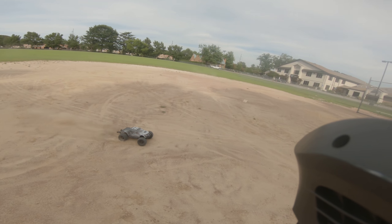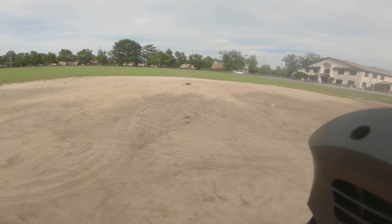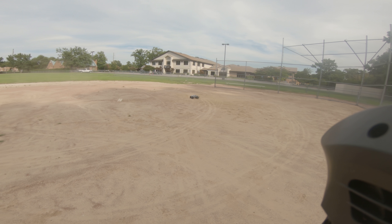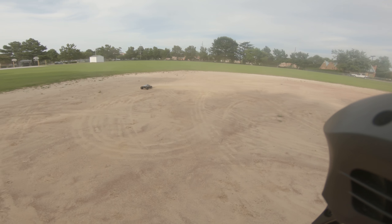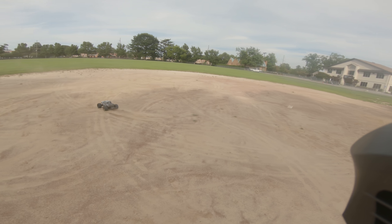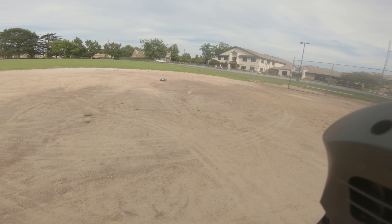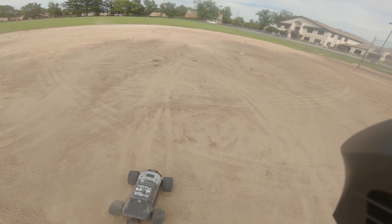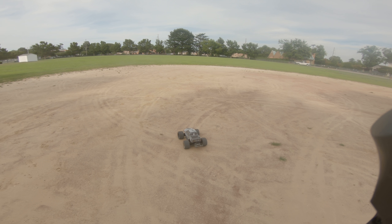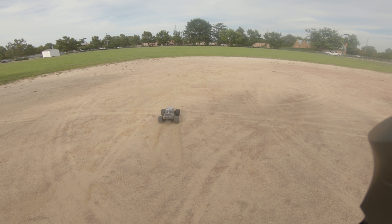Wow, that was close. Pretty nice. Nice run. This dirt's a little loose on top, but it's got some good drifting.